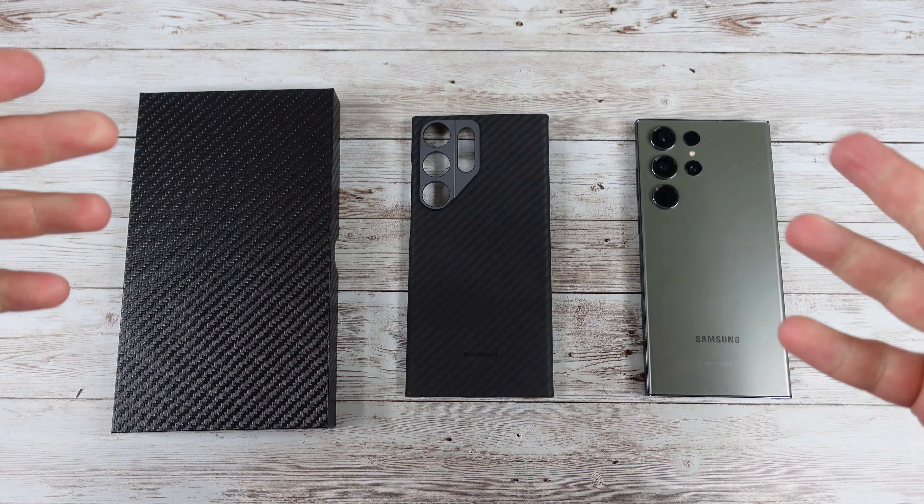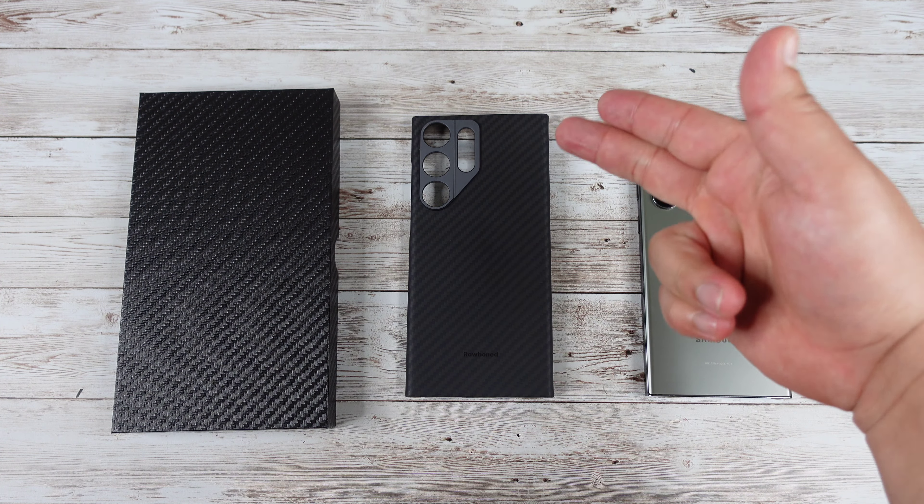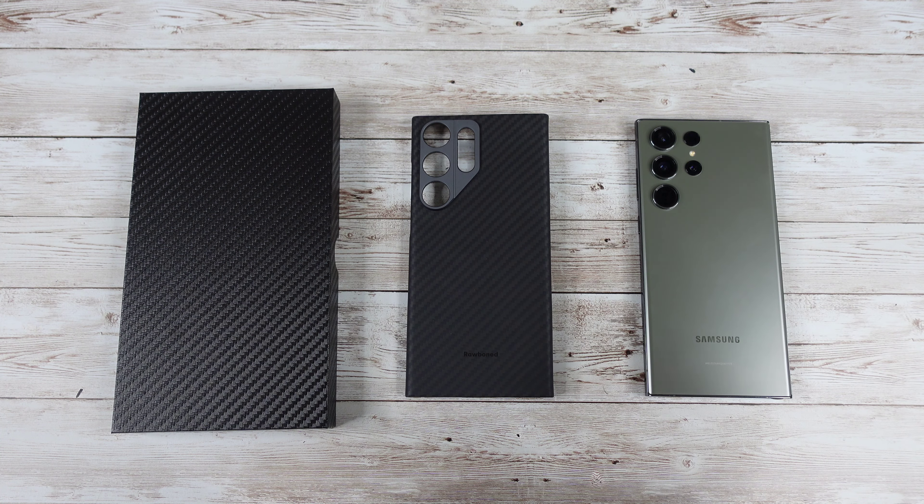Hey, what's going on everyone, Josh Quinones here. Today we are going to be looking at this really nice aramid fiber case from Thinborn for the Samsung Galaxy S23 Ultra.